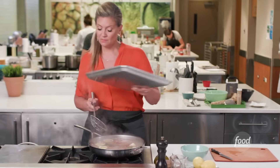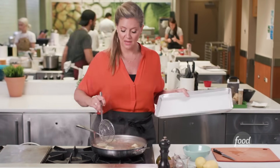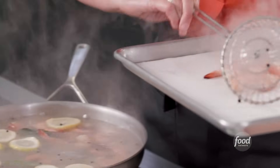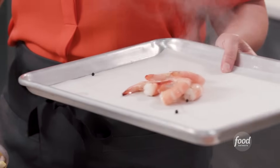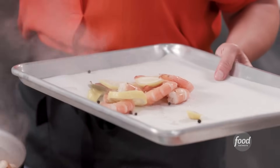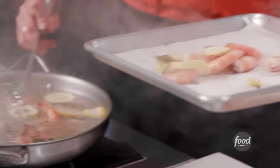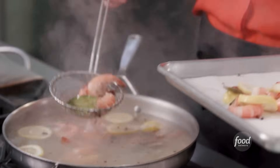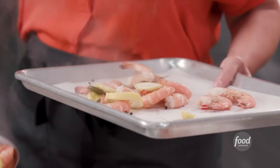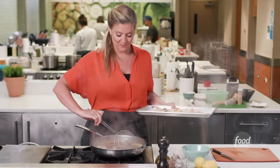I'm just going to spread them out so they cool evenly — same as when I was cooking them, spread them out so they cook evenly, spread them out so they cool evenly. Make sure you have a clear shelf in your fridge and put them in to cool them down. I have some that I did earlier because I want to show you what they look like when they're cool, and I want to show you now how to manage them and clean them.